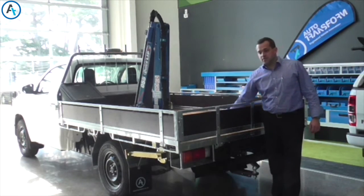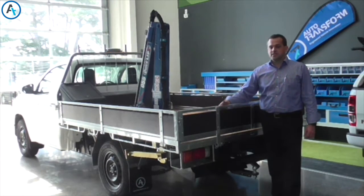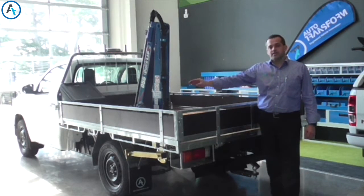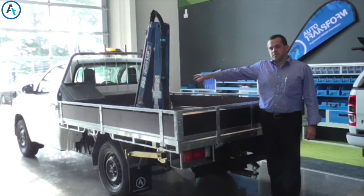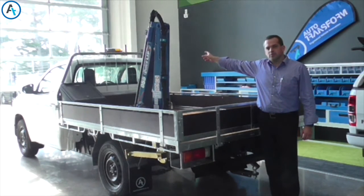This ute has been fitted with a flat deck steel galvanised frame with timber sides and base. It also has a crane with 580 lifting capacity. It has a lock box at the front for all your strops, chains, whatever you need — it's lockable. We've also got a flashing beacon on the bulkhead.